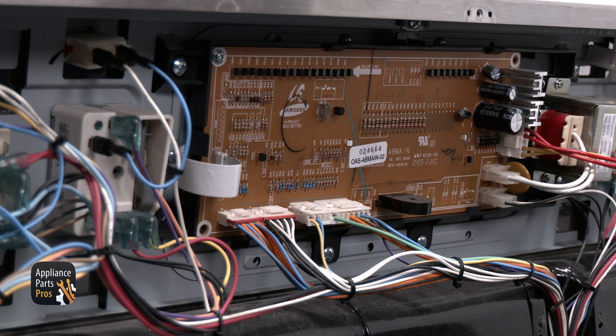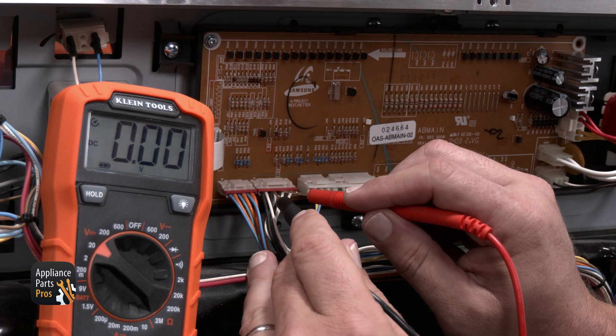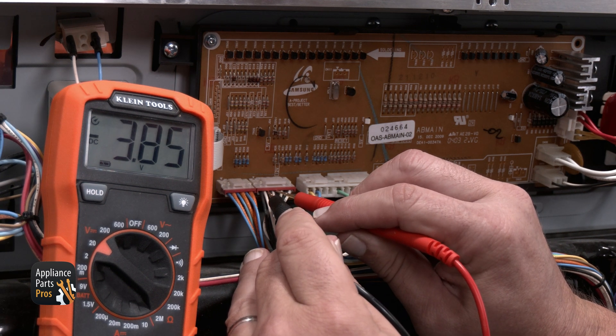Next up is the CN05 connector. This is the second connector that goes between the main control board and the relay control board. It will be located on the far left side, the second connector to the right, next to the CN04 connector. You should get 3.85 volts DC on the multimeter when you test between each black to white wire.